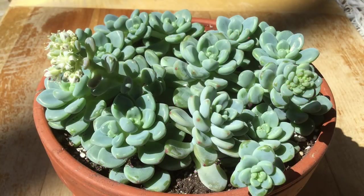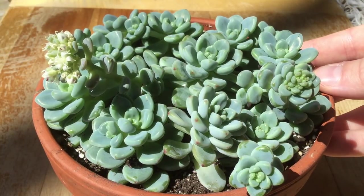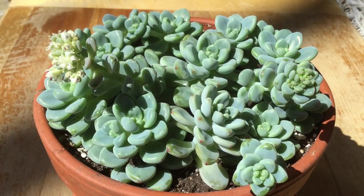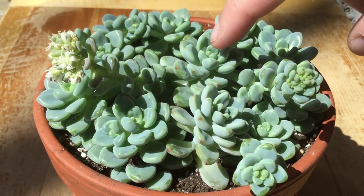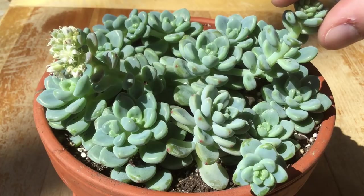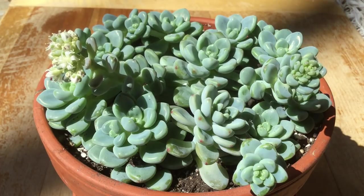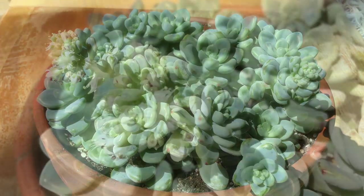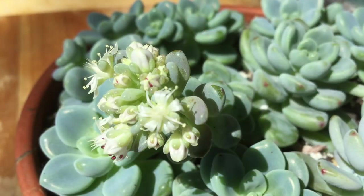In our last update, we actually started this entire container from scratch. These were all just cuttings, so it's really surprising to see them flower like this. They're growing out of this central rosette on these really long kind of branch-like arms, and then they have big clusters full of little white flowers. You can see a little reddish color on some of those little buds.